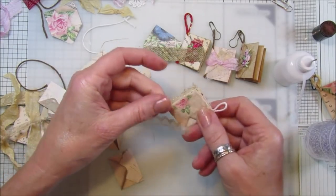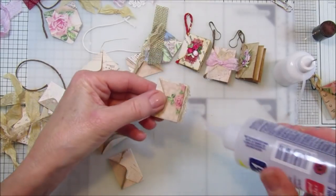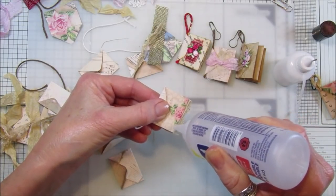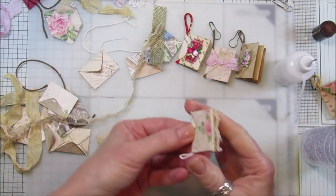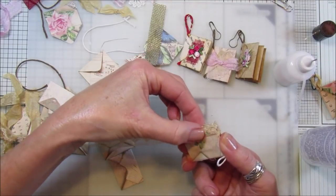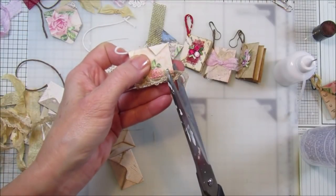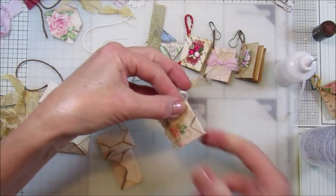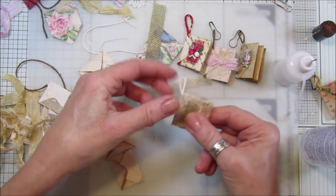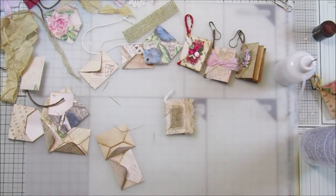I might even put one on the back too. Just along there - I could probably put it on each page actually. Chop that off - so that looks pretty, doesn't it? Very shabby! Now I did want one of my little rose things on there, let me go get it. I've got a bundle of this so let me just cut some off.